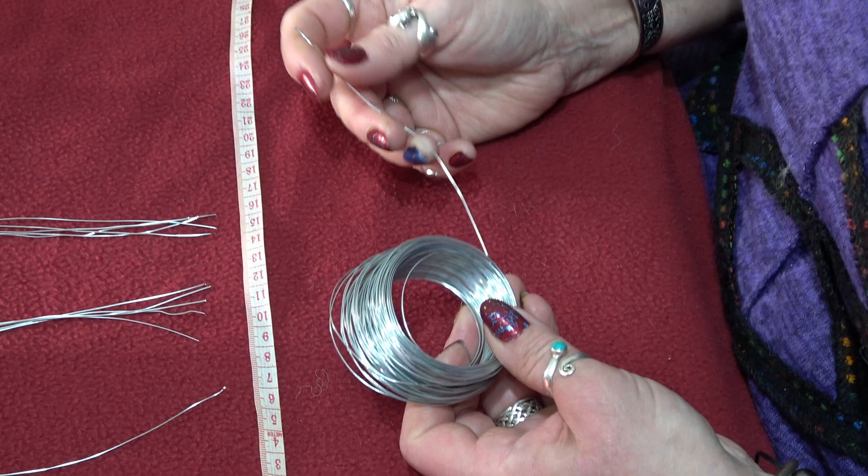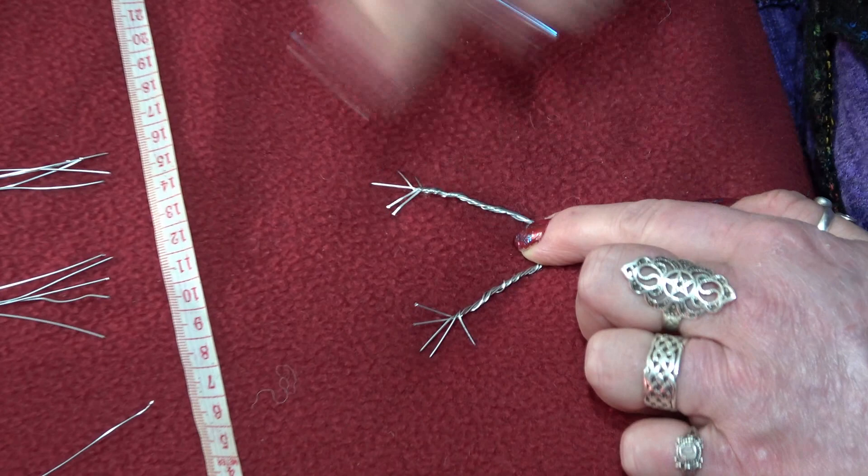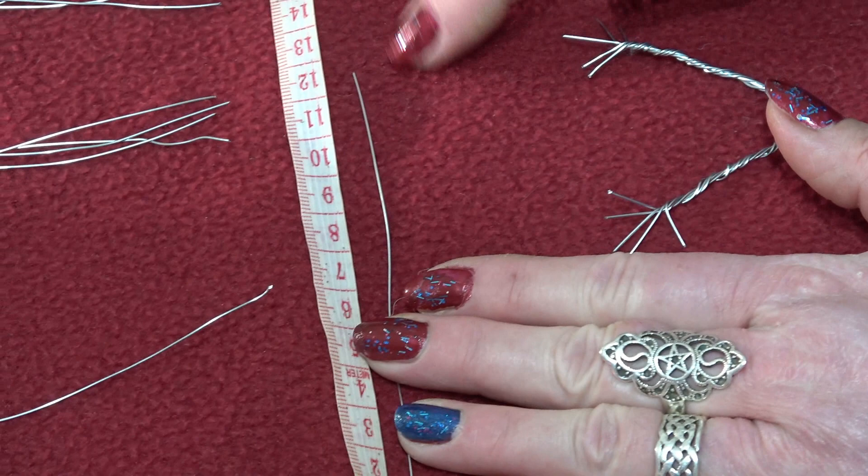First of all I'm going to use 22 gauge wire. He's got little toes and little fingers, so he's going to need very, very thin wire. To make his little hands — this is the hand part of his armature — I'm going to use the 22 gauge and make them approximately 12 centimeters long, and I'm going to need five of those for his five little fingers.